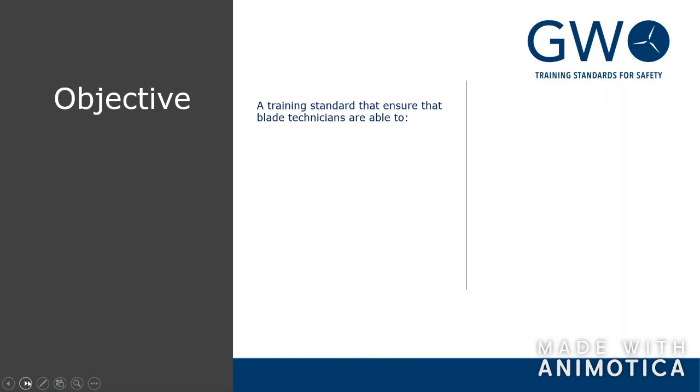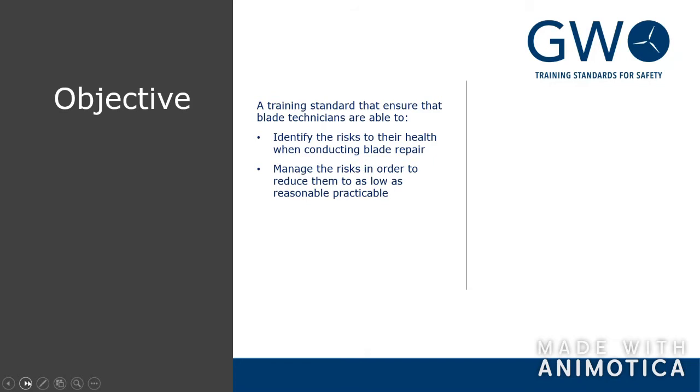Looking at the objective of the training standard, we want to ensure that technicians are able to identify the risks they're facing. Step number one is to identify, and then you can mitigate the hazard and the risk. You want to make them as low as reasonably practicable — you can't eliminate everything. It's still chemicals; it's still a dangerous task. We also wanted to ensure a consistent approach, as GWO members want the same quality every time.